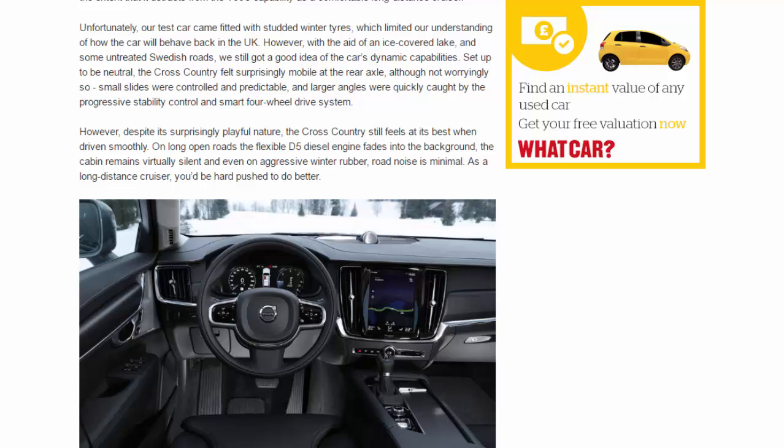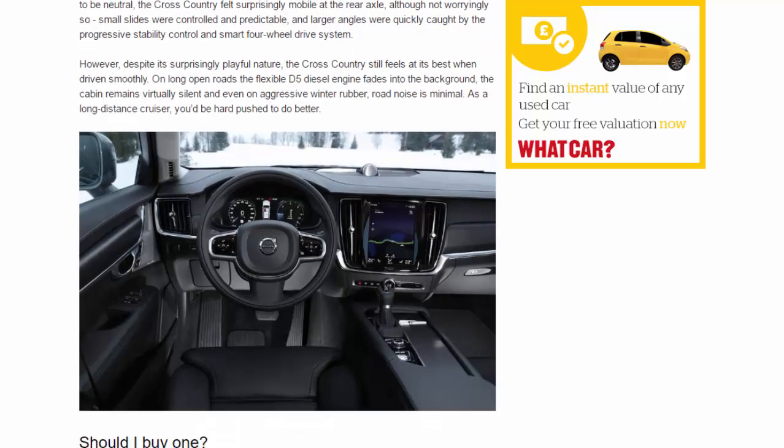Set up to be neutral, the Cross-Country felt surprisingly mobile at the rear axle — though not worryingly so. Small slides were controlled and predictable, and larger angles were quickly caught by the progressive stability control and smart four-wheel drive system. Despite its surprisingly playful nature, the Cross-Country still feels at its best when driven smoothly on long open roads. The flexible D5 diesel engine fades into the background, the cabin remains virtually silent, and even on aggressive winter rubber, road noise is minimal. As a long-distance cruiser, you'd be hard pushed to do better.